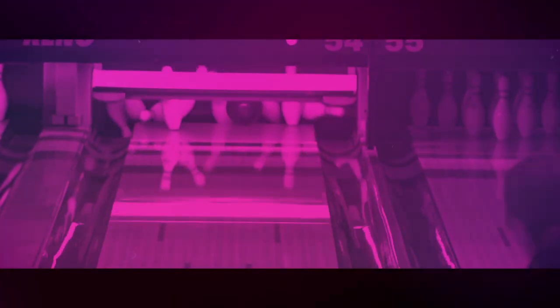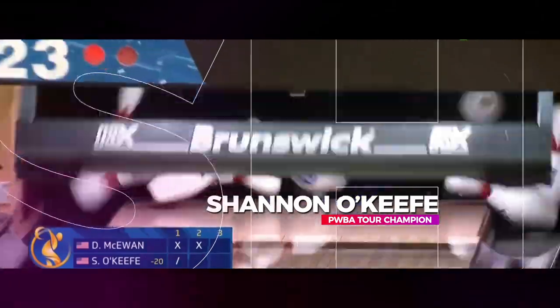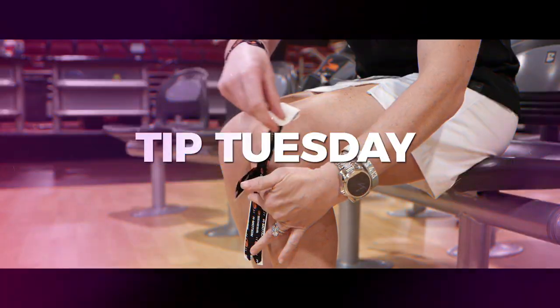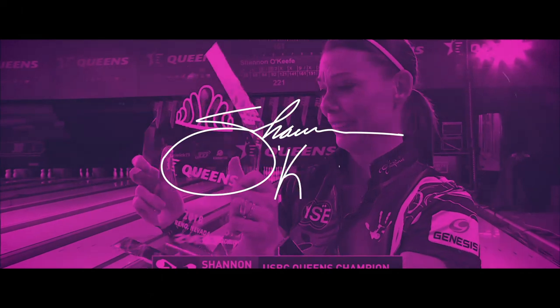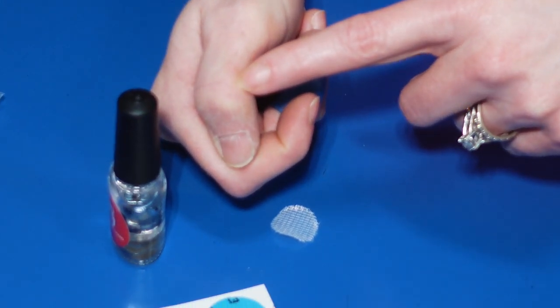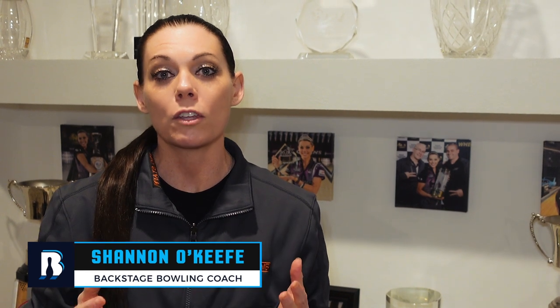Hi everybody, welcome back to Tip Tuesday. This week we're going to talk about when you have that little sore spot on your thumb but you still need to bowl — how to protect it. Have you ever practiced so much preparing for a tournament or league that you've worn a sore spot on your thumb? I've done it plenty of times, and there are ways that you can still protect it and bowl effectively.